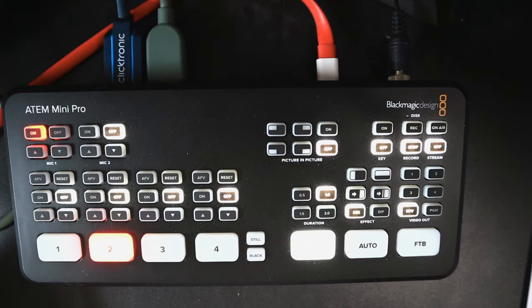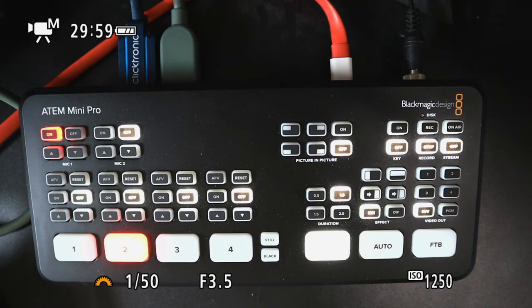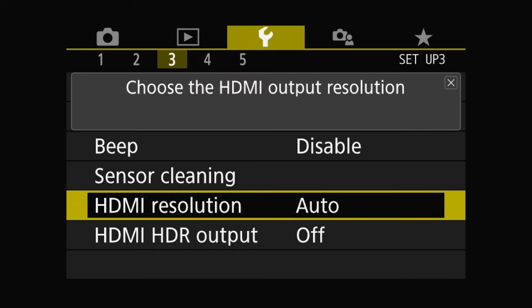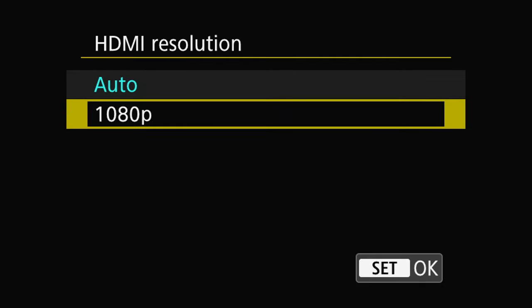It's not a perfect solution but it works, especially if you have your camera locked on an angle like a top-down camera. Another thing: if you want to use the Canon M50 in 4K, go into the yellow menu, page number 3, go down to HDMI Resolution, and make sure it's set to Auto. Otherwise you will only send out 1080p, but you can actually send out a 4K signal.